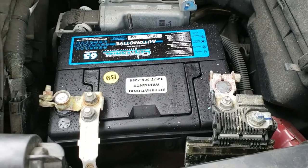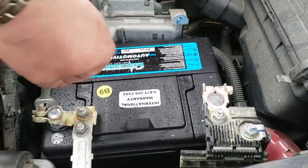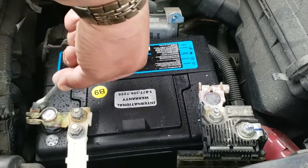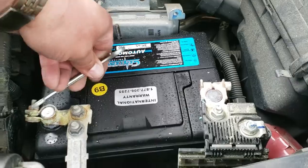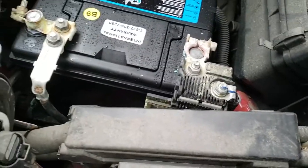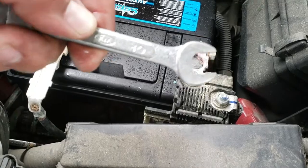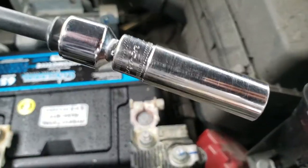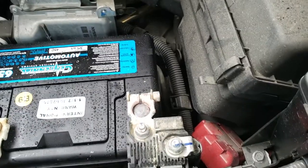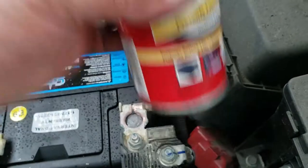Next we're going to tie the terminals down. Go ahead and start off with the negative — doesn't really matter which one, as long as you get them both tied in. The tool you're going to be using is a 10mm wrench and a 10mm deep socket.